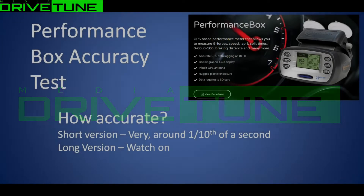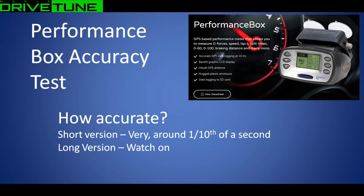Welcome back to another video. This video is looking at the accuracy of a Race Logic Performance Box. I wanted to know if it was accurate - it's GPS-based, and I've not had good experiences with GPS-based lap timers on Android phones which have a one-hertz GPS signal. I wanted to test the Race Logic Performance Box. The short version is: it's very accurate, it gets within around a tenth of a second of the actual time. If you want to see the long version, carry on watching.